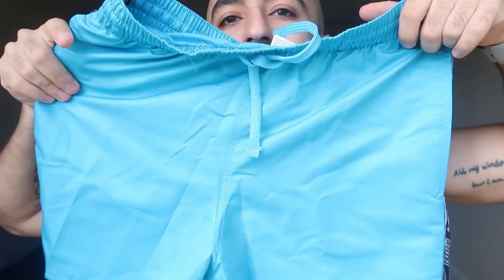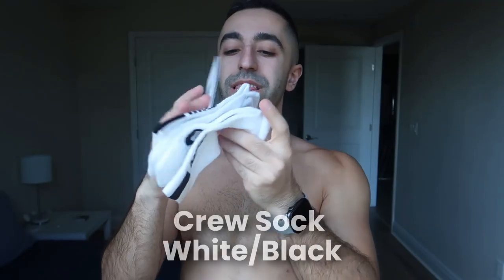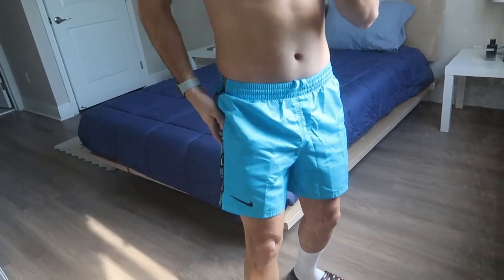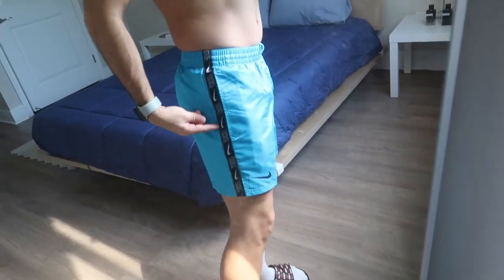They're definitely more glossy and shiny. I'm going to pair them with these white Nike socks I got. I like the design — this part looks pretty cool. Let me show you guys in the mirror. Ignore that they're a bit wrinkly, but I love this stitching on the side — that looks really cool.